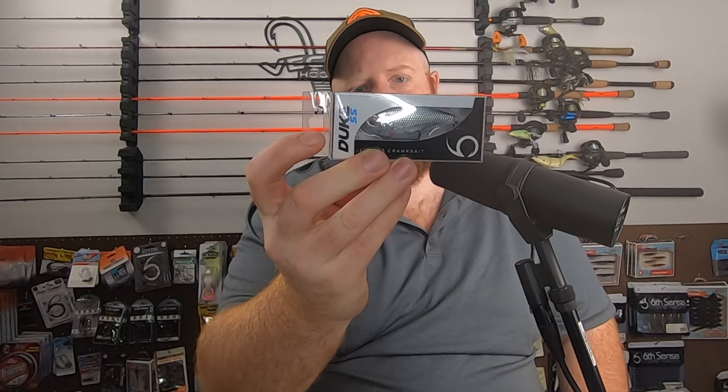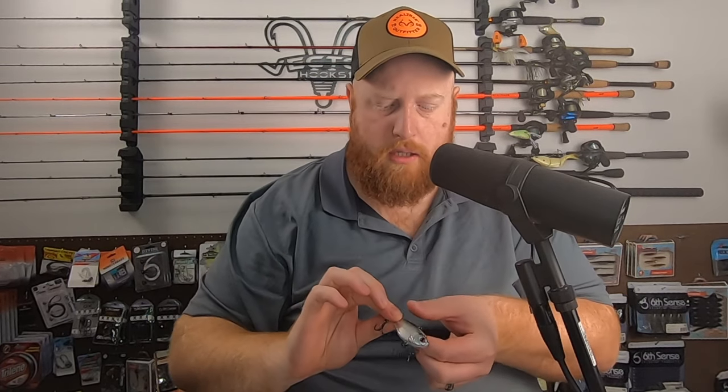Getting into the hard baits, we have a Duke 55 lipless in chrome blackback — 59 millimeters, three-eighths of an ounce. This is a nice little downsized lipless crankbait, great for this early time of year. Nice compact lipless with kind of a mix between the higher pitch rattles and that lower one-knock sound.